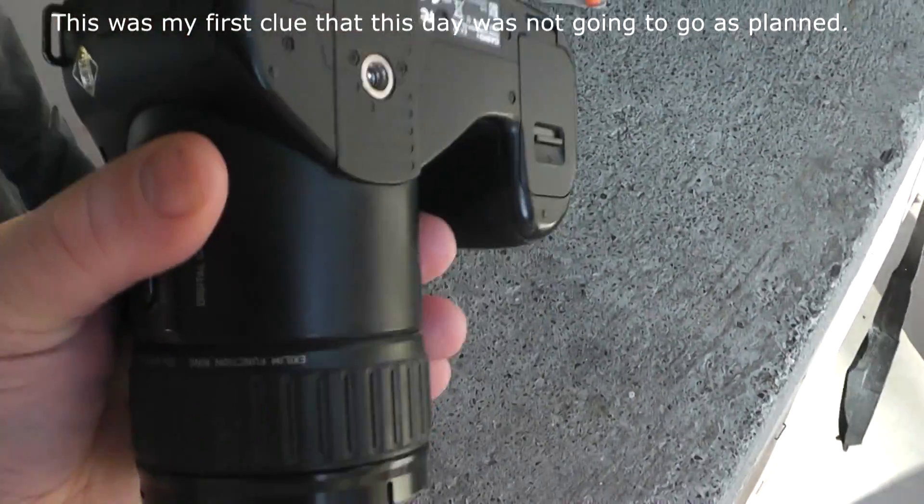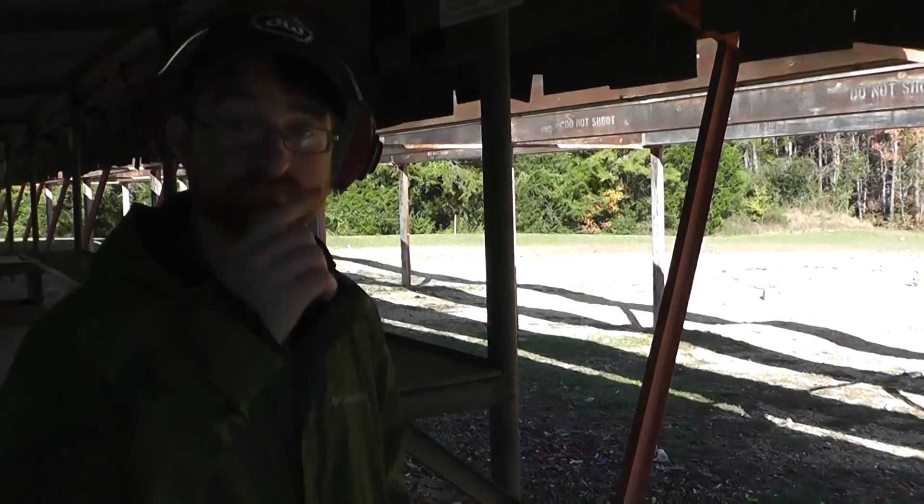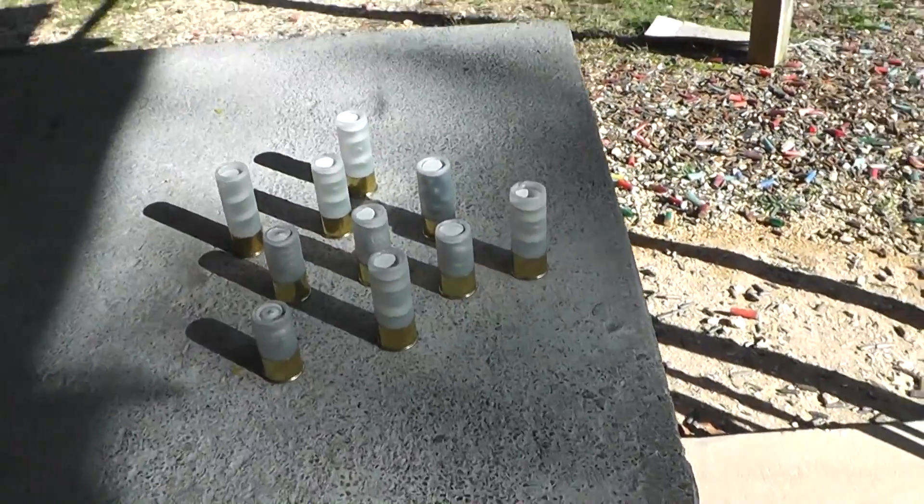Why is it that every time I go to use this now, something's wrong? Anyway, this is going to be our test video for our new shotgun rounds.